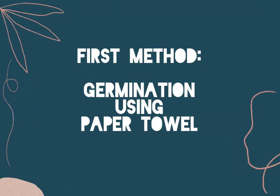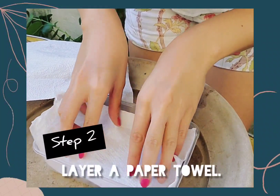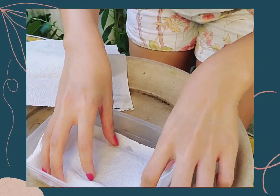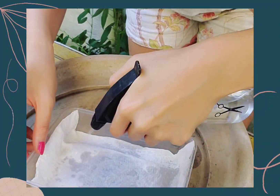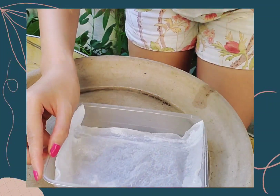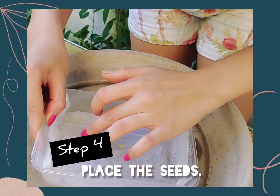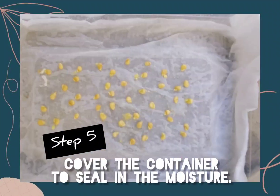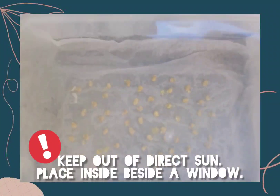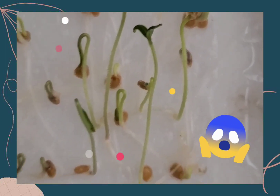We're ready to germinate. Let's start with our first method — germination using paper towel. Prepare a container; you can use a Tupperware or a Ziploc bag. Layer a paper towel in your container. Moisten the paper towel by misting it or sprinkling water. Place the seeds on the paper towel and leave spaces in between. After placing all the seeds, cover the container to seal in the moisture. Keep it out of direct sun — these babies need warmth, not sunlight. After a day or two, check your seeds again and you're going to be surprised — you will be seeing new roots.